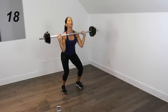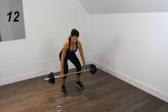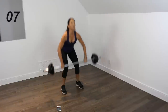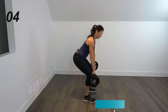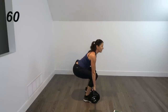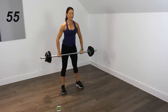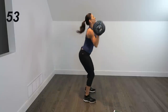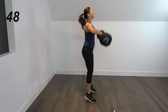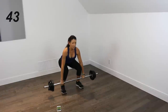Did I mention that this was going to be a hard workout? We've got 10 seconds left here. All right, we're going to add on a press — so clean and press. Keep that core in, protect your spine.